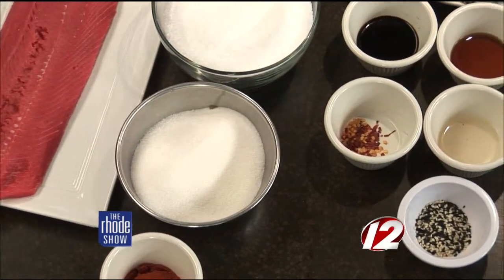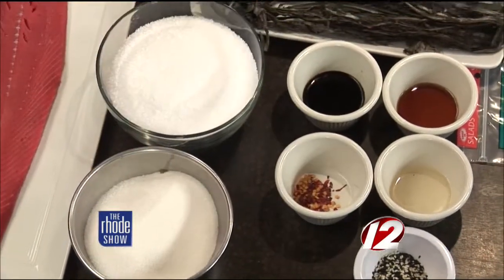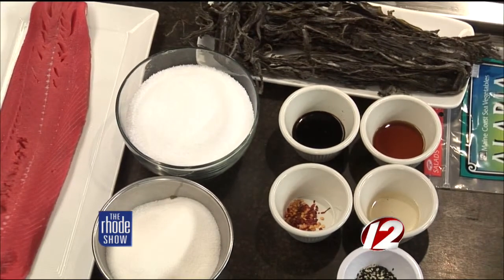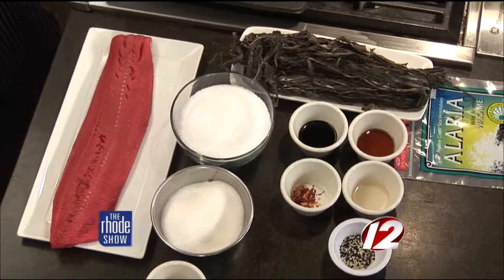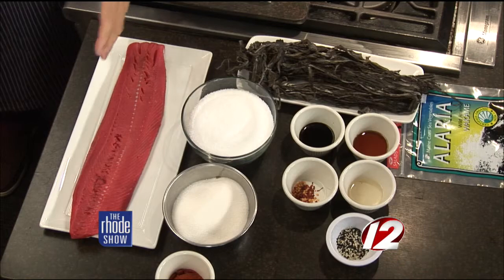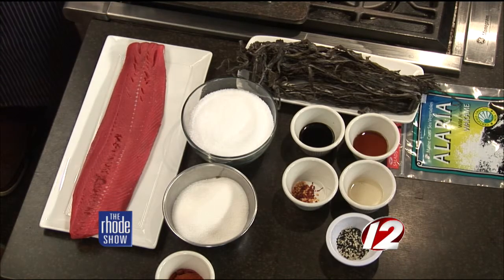We're curing this today, so we're not doing too much cooking with gas. We're using salt, sugar, and cayenne just to cure it. We're not curing for longevity or long-term storage, but just for texture and flavor. This is an old technique — this is how you would traditionally preserve things. But as opposed to curing it for a day or two, we're curing it for just about four hours really.